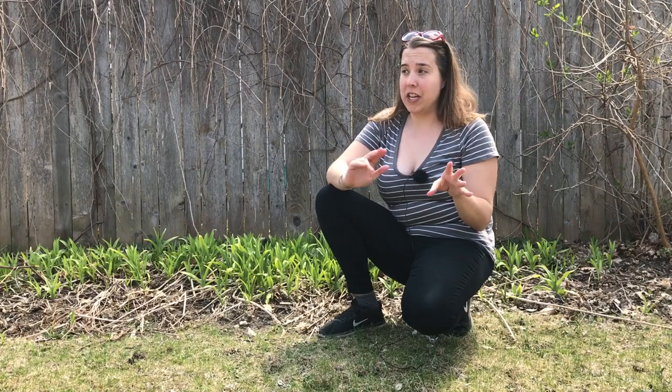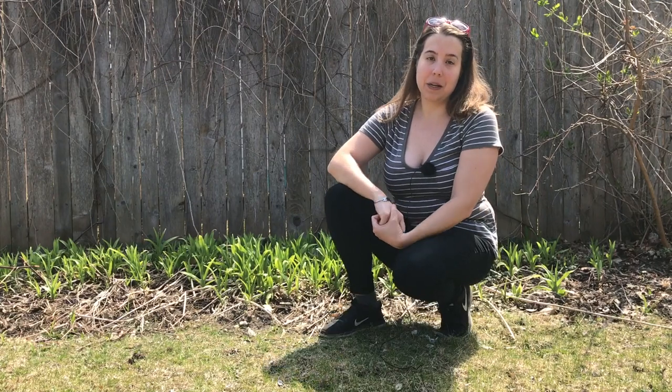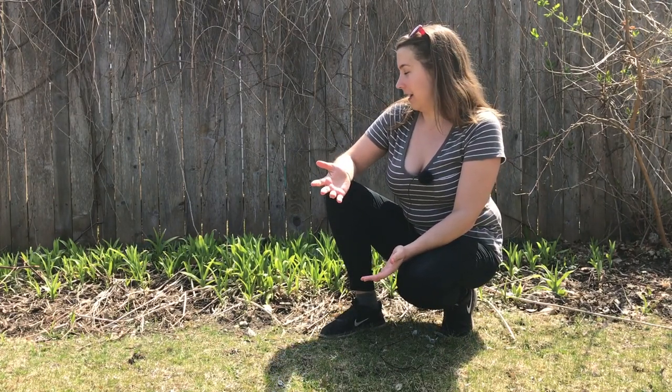Daylily — you might be familiar with it. It's a very common plant and cultivated flower that grows in a lot of yards and landscapes. Since this channel is about foraging, it might be a bit of a cheat to talk about a cultivated plant, but this plant does actually grow in the wild in a lot of places. It escapes into the wild, and in the state of Minnesota it's actually considered invasive because of how readily it escapes.